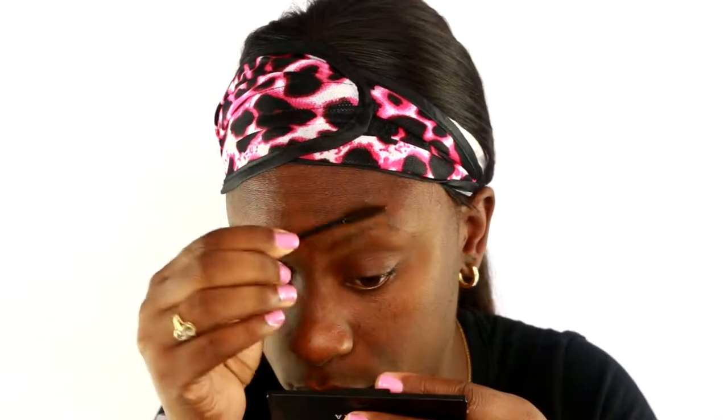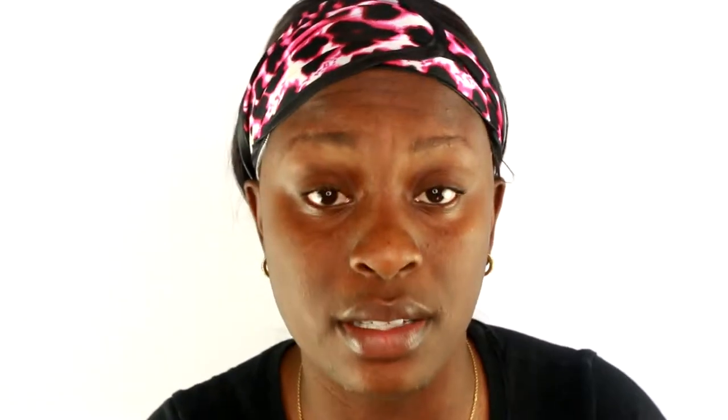You're up close and personal, all up in my face — for good reasons though! So first, I'm going to be taking a disposable spoolie and I'm going to brush my brow hairs up. Make sure you're doing this on clean brows. Right here some hairs are going back, so I'm going to take my tweezers and pluck them.